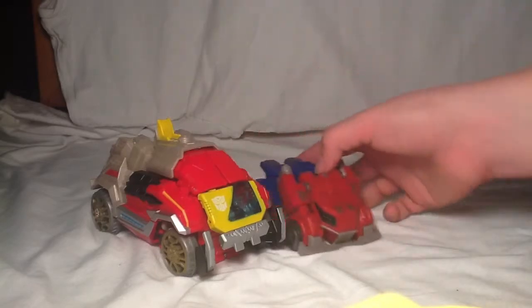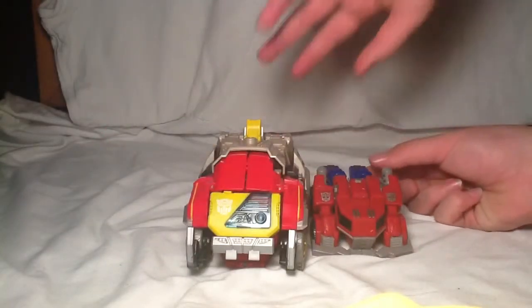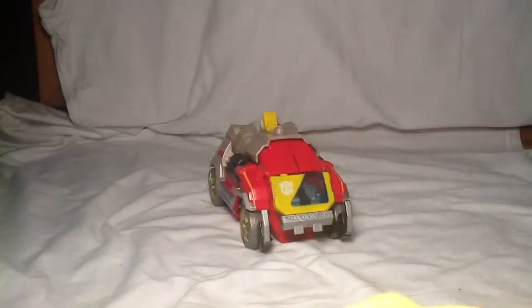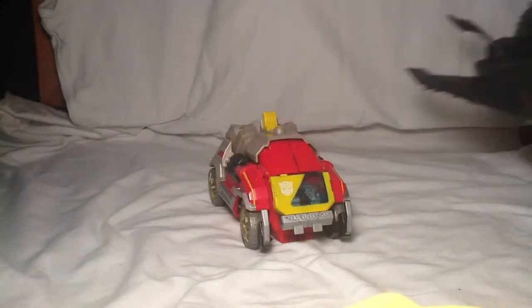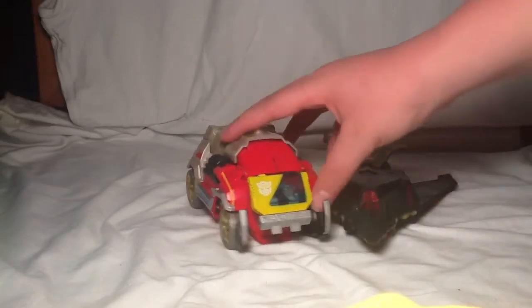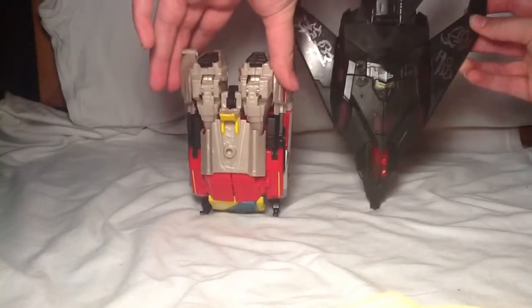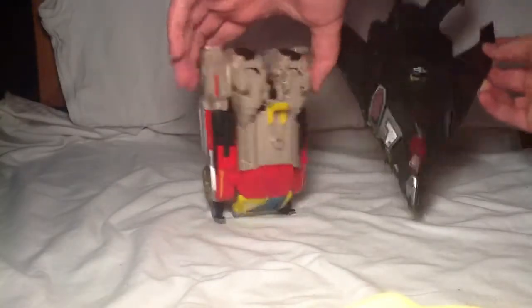Here he is with Optimus, and he is actually quite bigger — a lot bigger, so they're not going to cheat us there. And here he is with Mindweep. Now Mindweep is a lot bigger, but he's not as wide though.